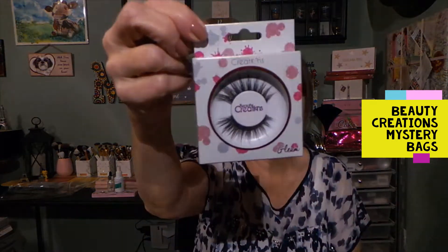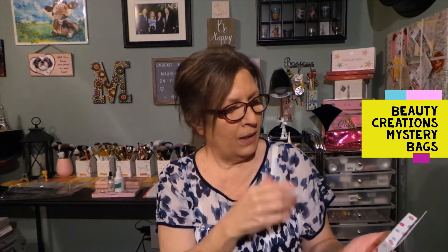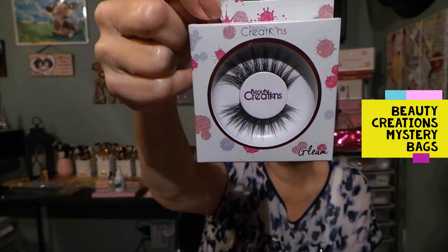I see a really nice pair of lashes — these are called Gleam 3D lashes right here. They're really pretty, not too over the top — well actually they are, because they're very long and they look like they have a little curve to them. I don't know if you can see that through the packaging. I'm not going to handle all these items because I'd like to give them away, and the less you touch stuff, the better.